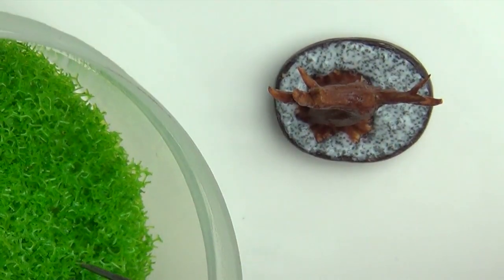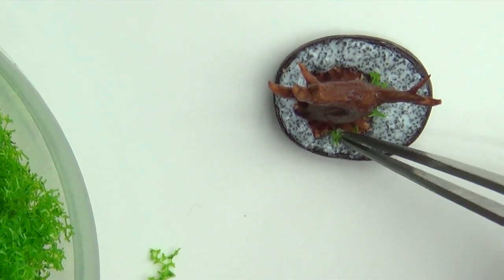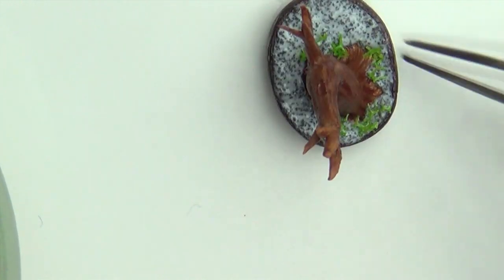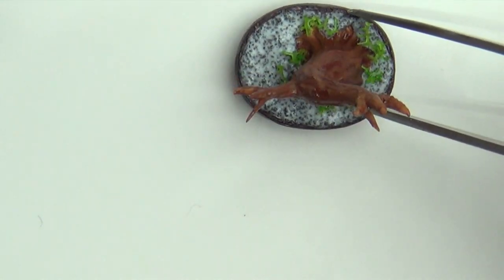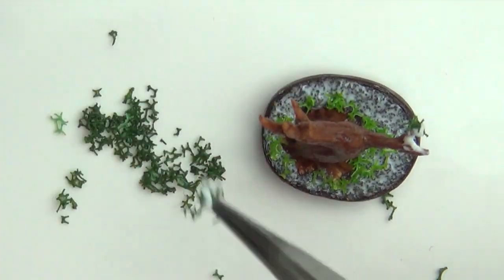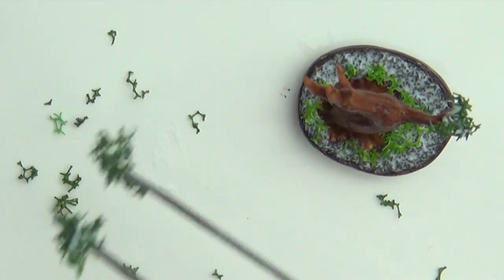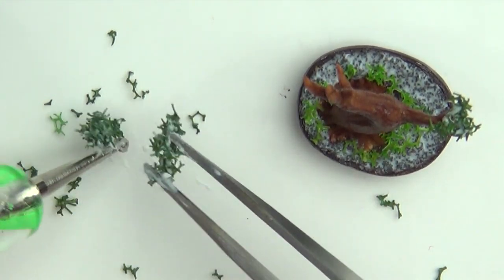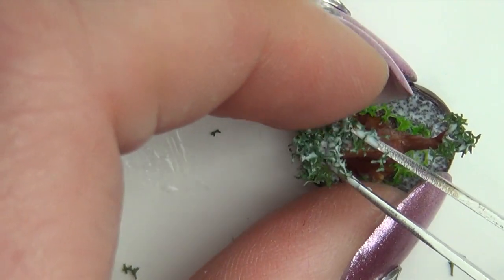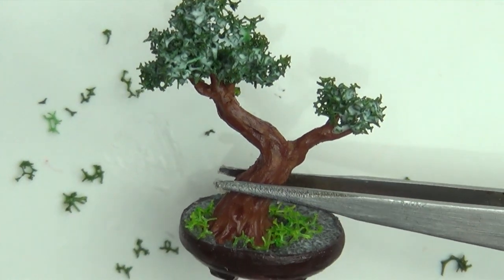While the glue is still tacky, spread some of the light green shredded plastic stuff to the base. For the leaves, I first tried to apply them quite separately, but then realized it was way easier to just mix the plastic with some glue and then apply it in chunks. Keep adding on chunks until you're happy with the fullness.